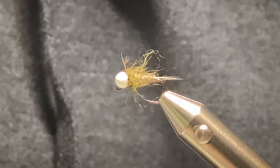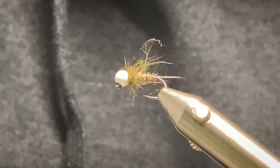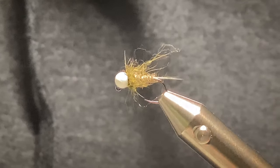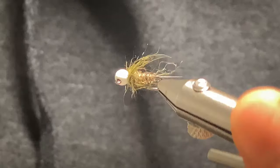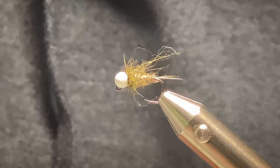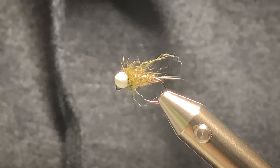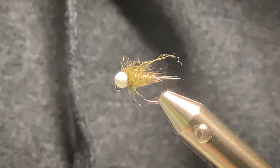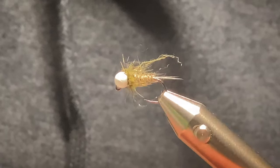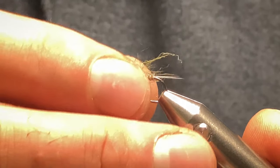Hi everyone. Today I'm going to show you how to tie my white bead olive nymph. It's one of my favourite trout and grayling flies for clear water. It took so many fish for me over the years — I think I probably first came up with it about three or four years ago and it's just been deadly ever since. So let's show you how to tie it.